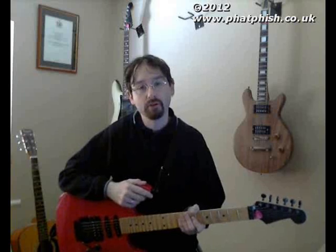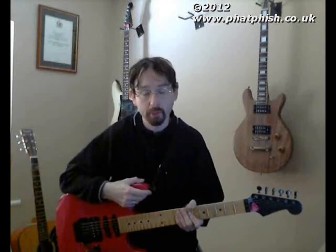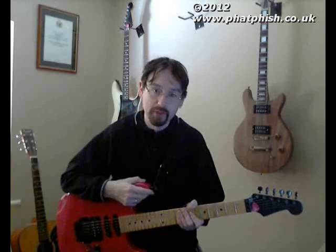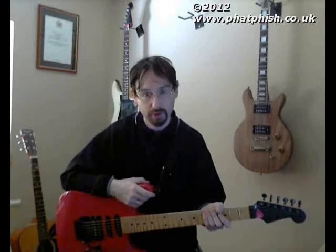Hi. Today I thought, by way of a change, rather than talking about music theory or guitar technique or how to use Patfish, I'd talk about equipment a little bit. And this is sort of inspired by a trip the other day to the North East Guitar Show, where I was looking at all the things that were on sale there.